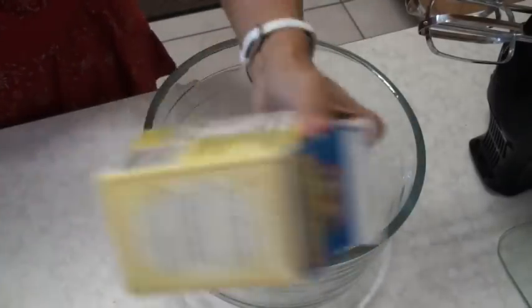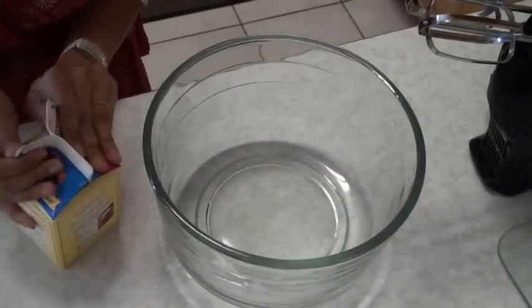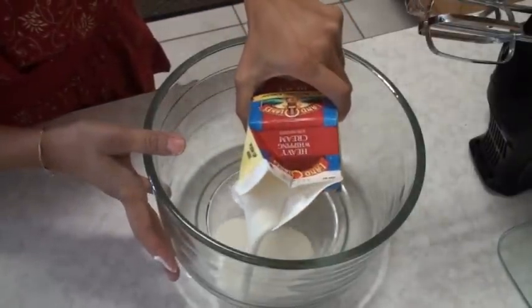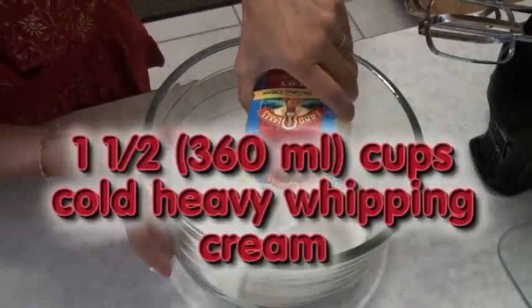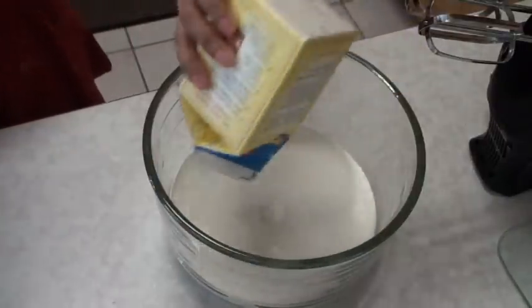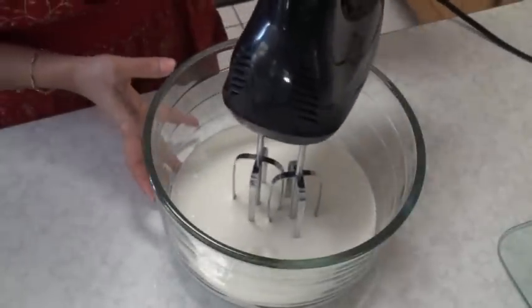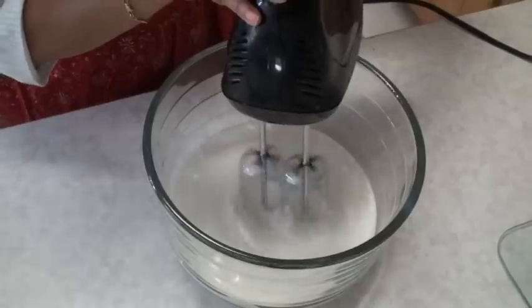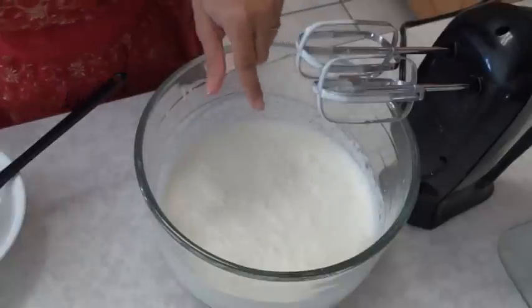Shake the heavy whipping cream very well and then open it up. The first thing that goes into my bowl is the whipping cream, and we're going to whip it till it gets thicker. Start whipping — you want to do it on a slow speed. The cream has got fluffy.